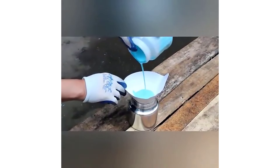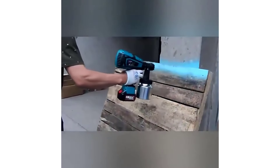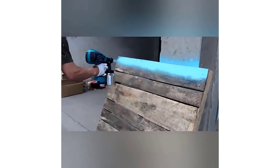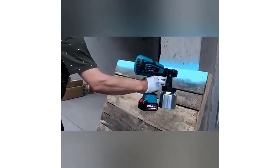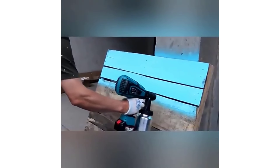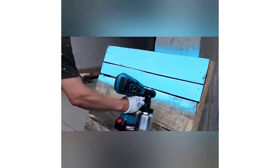The Howenma Paint Spray Gun is a robust and versatile tool that caters to both DIY enthusiasts and professionals. Its combination of high-speed operation, large capacity, and battery-powered convenience makes it a reliable choice for a variety of painting tasks. While it may have some drawbacks in terms of battery life and weight, its overall performance and ease of use make it a valuable addition to any toolkit.